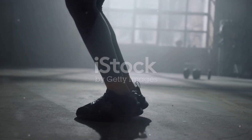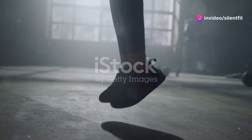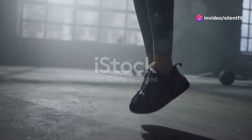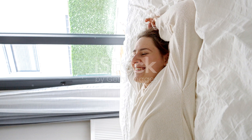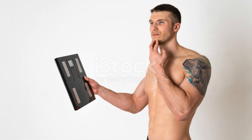Before you rush off to punish yourself with Tabata, remember to hit that like button if you enjoyed the video. Subscribe for more crazy challenges and hey, why not share this with your workout buddies? Let's see if they can handle the Tabata Strength Challenge too. Alright, that's it for me — time to collapse on my couch and not move for the next hour or day. Catch you in the next challenge.